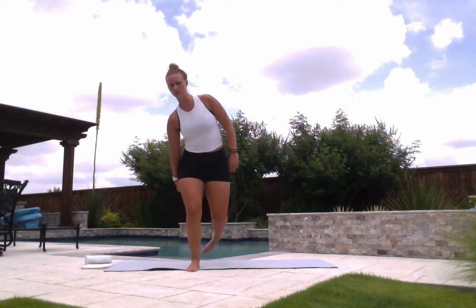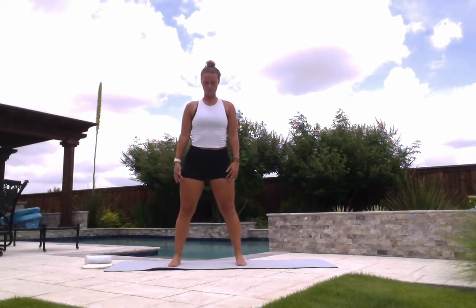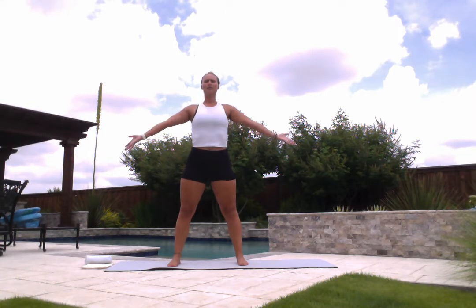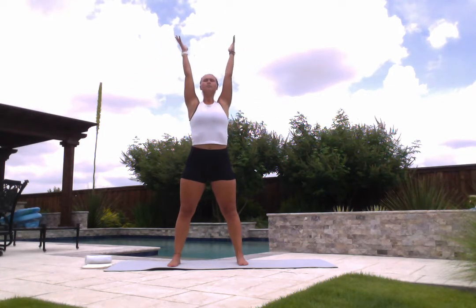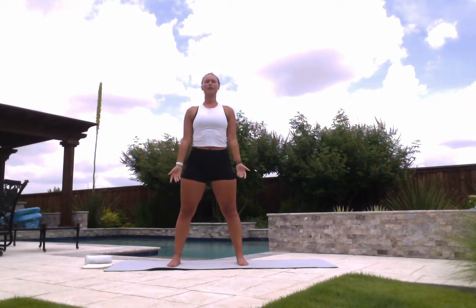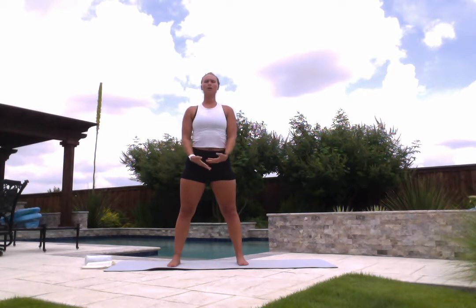So we'll get started right away standing on our feet. Come to stand, bring your feet out wider than hips width distance, really plant down through all four corners of your feet. Arms can relax down by your sides. Take a deep inhale, lift your arms up overhead. Exhale, lower your hands back down by your side. Two more like that — inhale lift, exhale lower down. One more inhale lift, exhale lower your hands down.